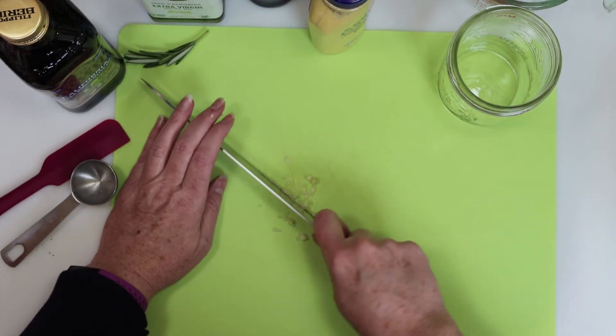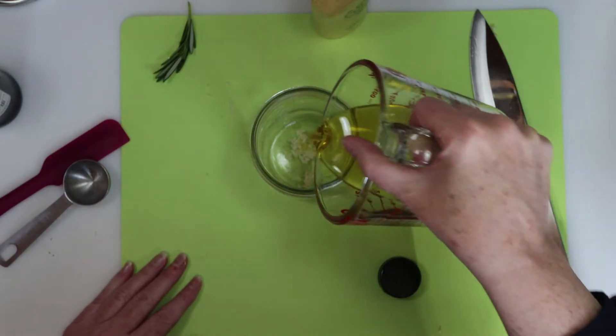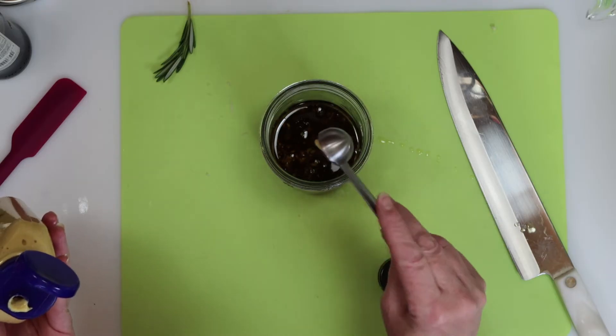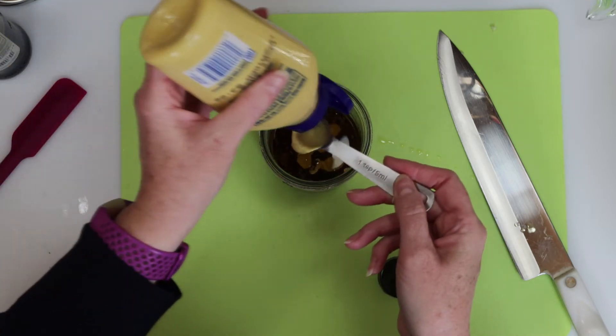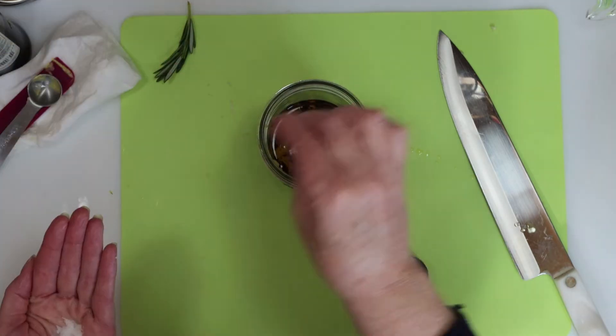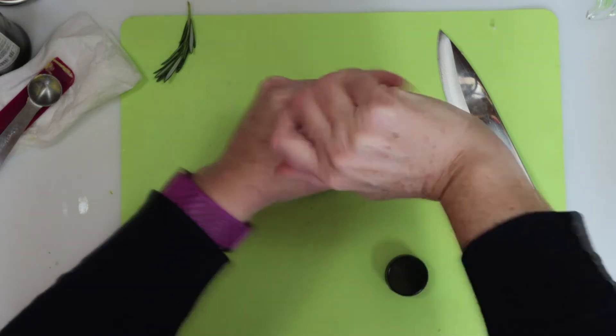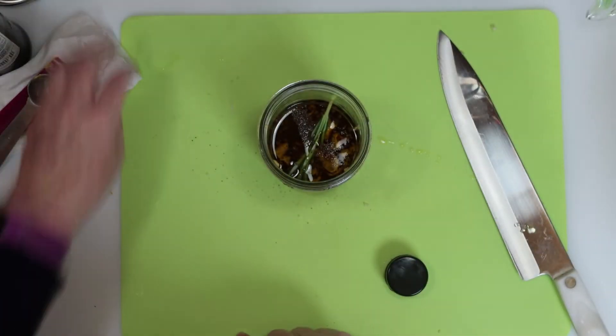Next we'll add the garlic right into our jar. After that we'll add the olive oil, balsamic vinegar, a couple of teaspoons of Dijon mustard, a pinch of salt, a couple of clicks of pepper, and a small sprig of rosemary, which is optional.